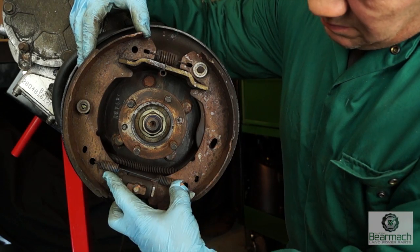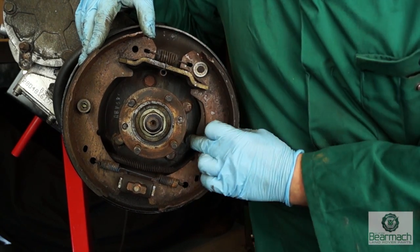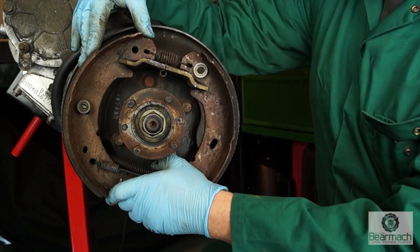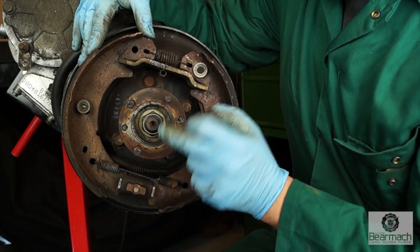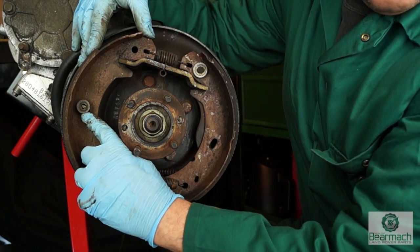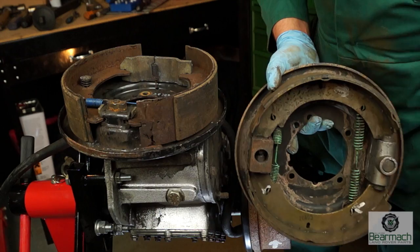Inside we have some springs, and this is your adjuster. Up here is the handbrake expander, and you also have the link to the handbrake cable here. At the top you also have a couple of retainer springs, and you have retainer clips here to hold the shoes on. If you notice on your right hand side, one of the retainer clips is missing.